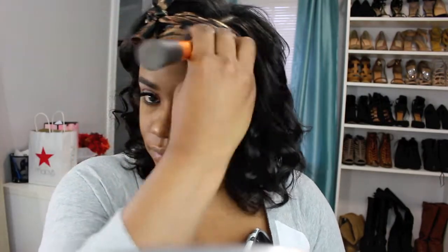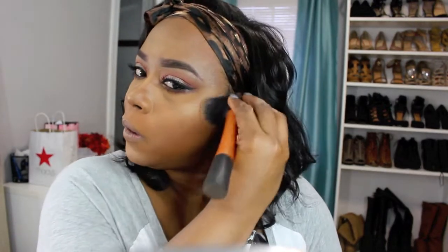At this moment I realized I did not set my face with powder, so I'm going to take my MAC Mineralized Skin Finish and just lightly press it into the areas of my face that I didn't highlight.